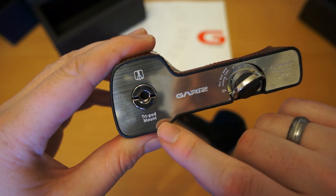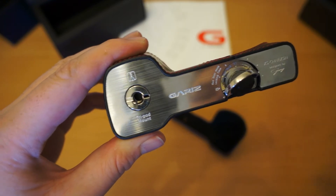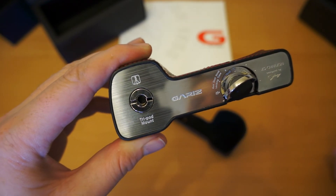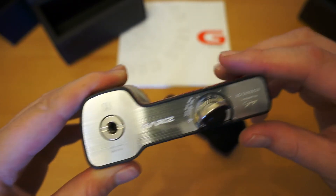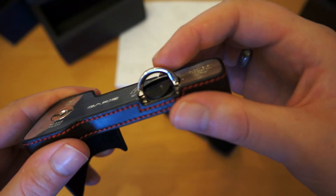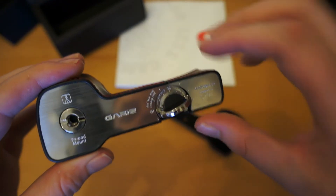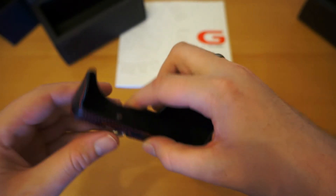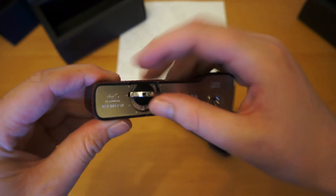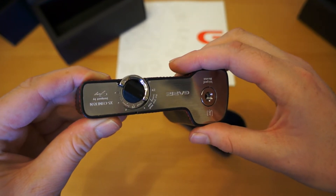Here we've got the tripod mount. Because the actual connector that locks the case onto the camera uses the tripod slot, they've actually provided an additional one at the side, so you're not going to be without a tripod. This is what's actually called the gunshot hook, so you can hook one of the Gariz camera strap mechanisms onto there. As you fix that onto the bottom of the camera, you turn that screw which enables you to lock it on. Once it's reached the correct position, you just push that down and it keeps it safely in place.